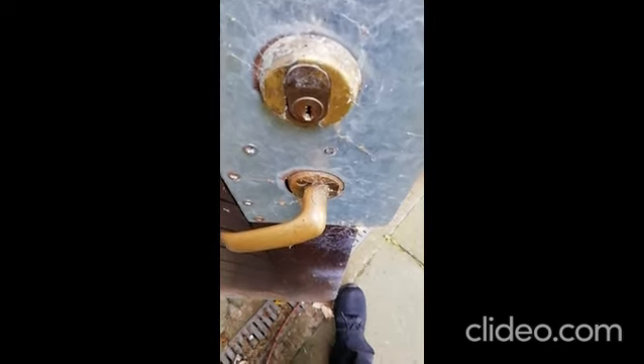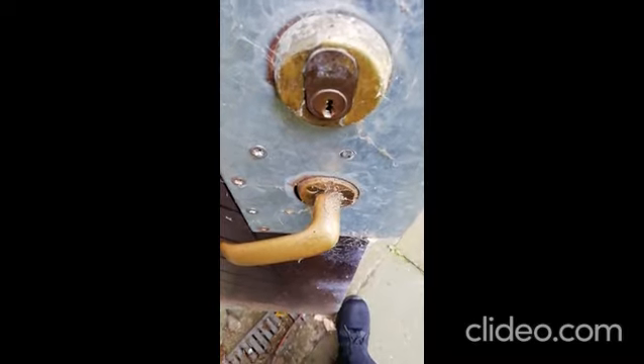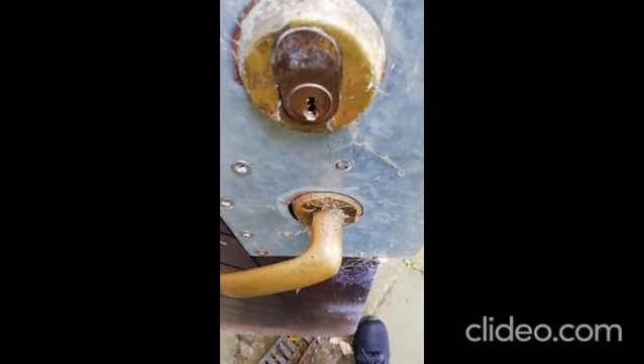Hello all, it's Derek at Lockies. It's one of the first jobs of the day — it's a Scandinavian oval that needs replacing. It just looks like a standard oval on the front, but when you look on the back you'll see the difference. It's a Scandinavian.